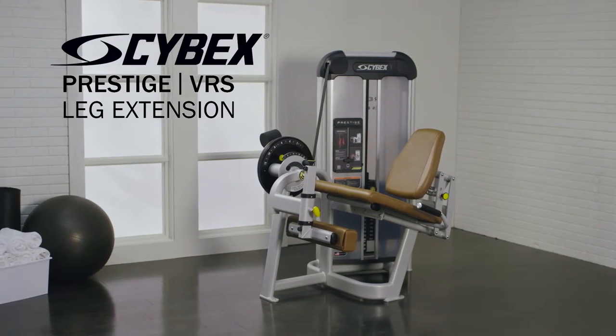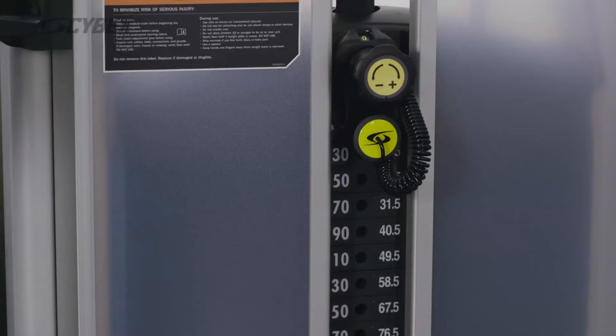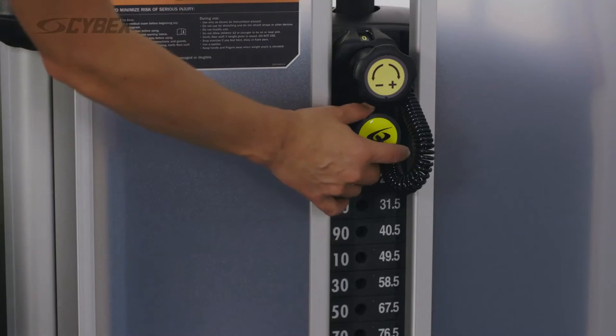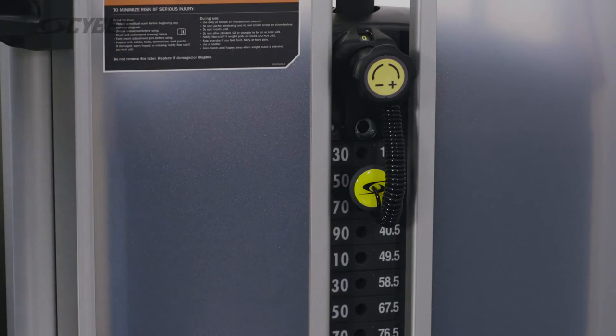The Prestige Strength Leg Extension targets the muscles of the front of the thighs. Select the desired weight by adjusting the yellow pin. On all Cybex machines, the adjustments are easy to reach, easy to see, and highlighted in yellow.